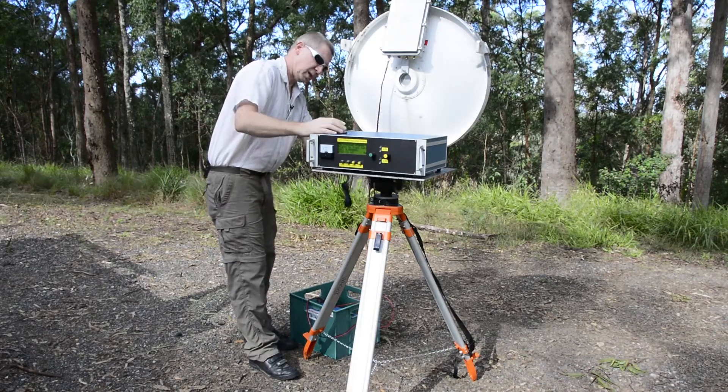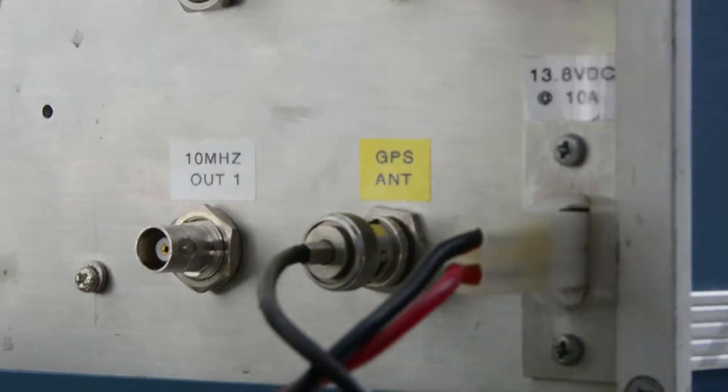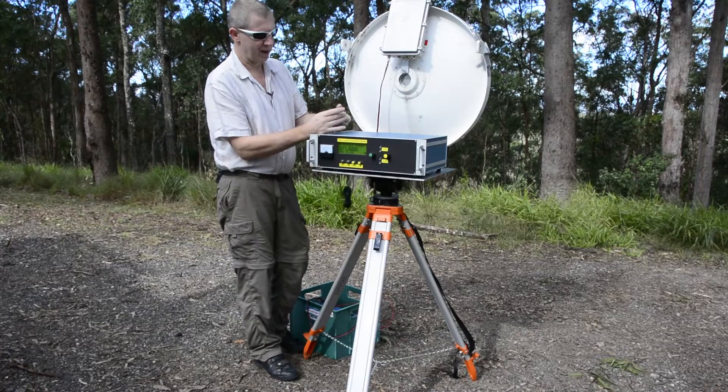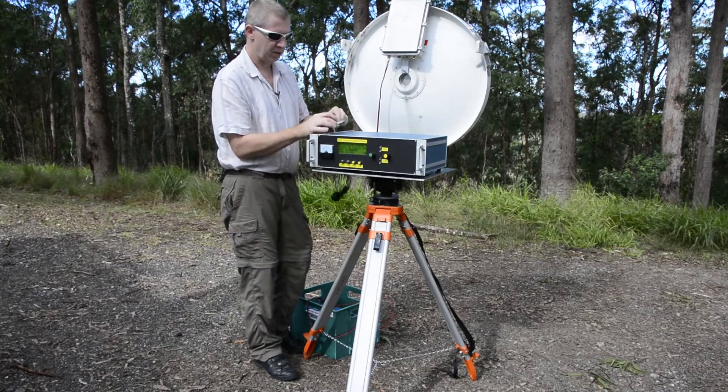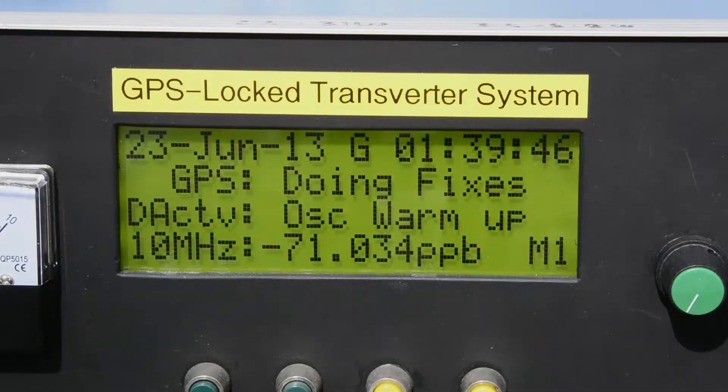Just hook up the Thunderbolt and plug the GPS antenna into it. The GPS antenna is just one of those little magnetic mount patch aerials — pretty cheap, only about $30, and they work really well. Once you hook it up it only takes a few minutes for the oscillator to warm up.